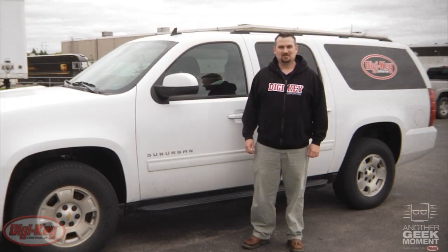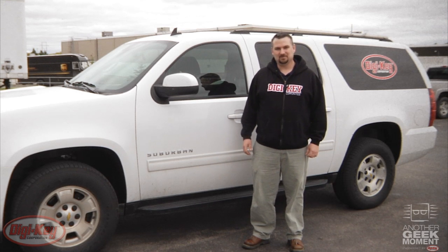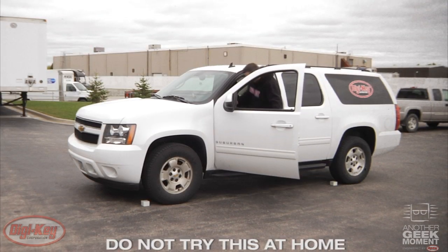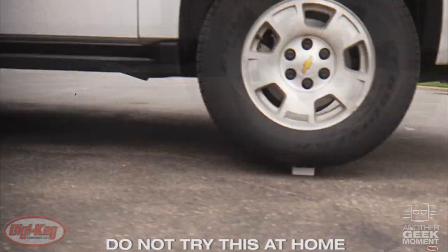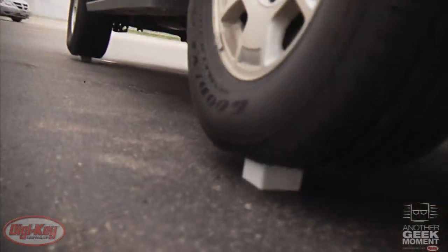Now that we've tried some thorough impact testing, let's head back to our building and see what we do under some crush tests. So here we are back at DigiKey. For our first crush test, we'll take our 2010 Suburban that weighs 7,400 pounds and try to park it with one enclosure under each tire and see what happens. Well, the enclosure successfully held up our Suburban.